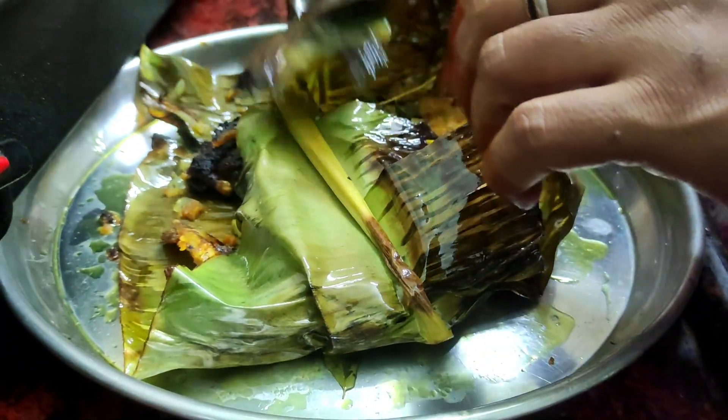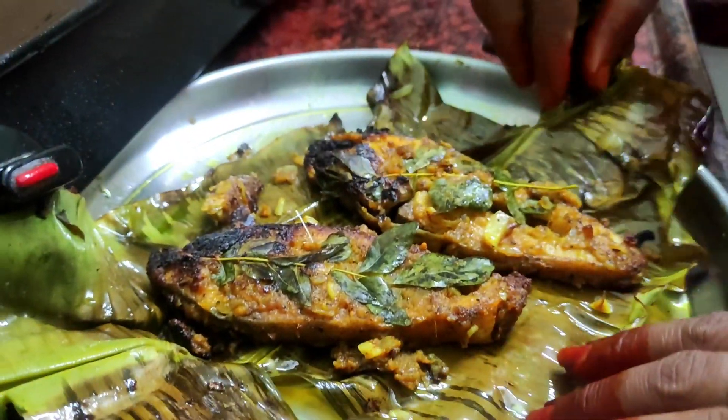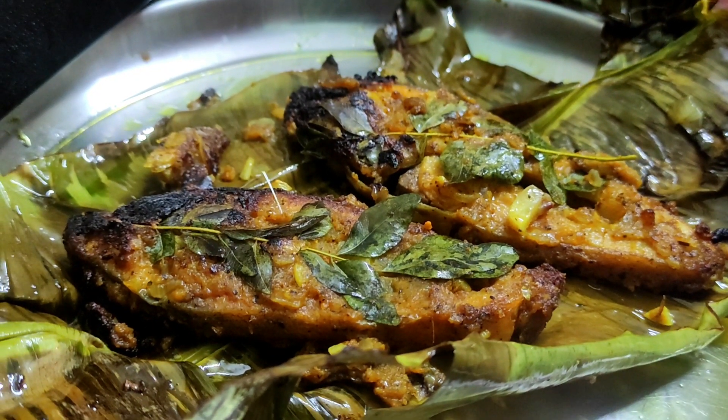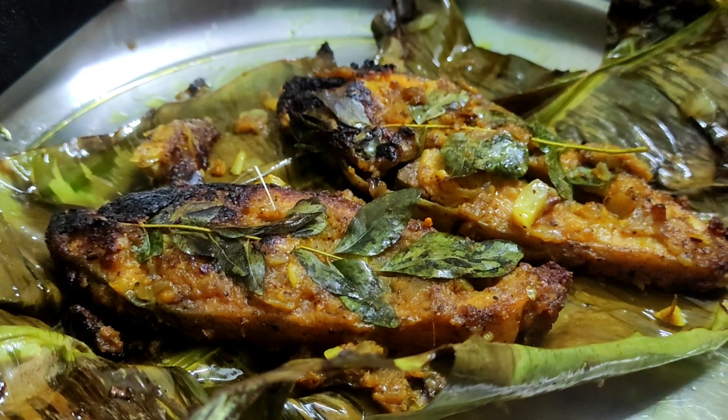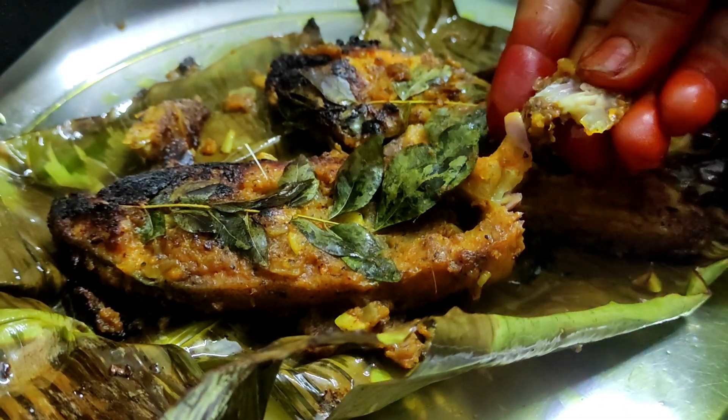This is a spicy meat. Let's see how it is. I will do this — we are going to make it a little bit better.